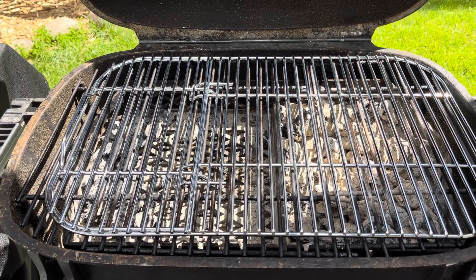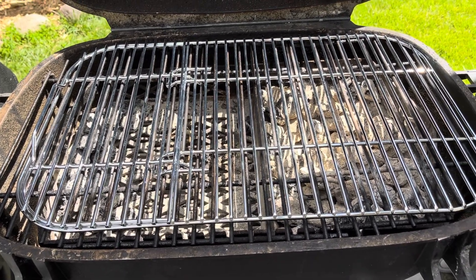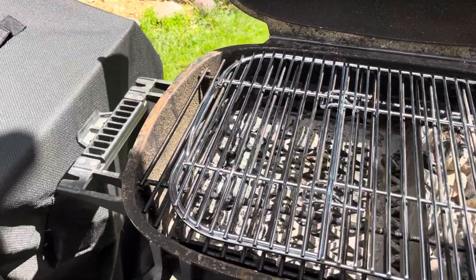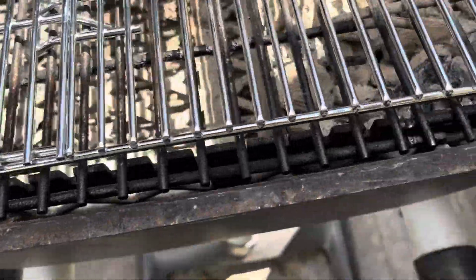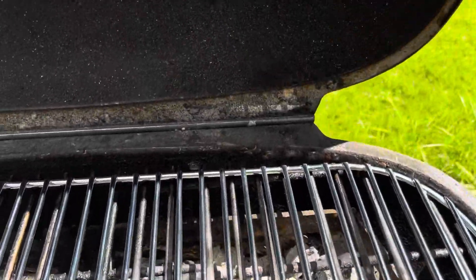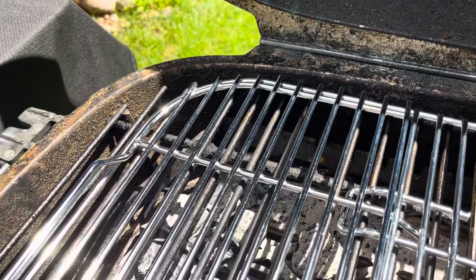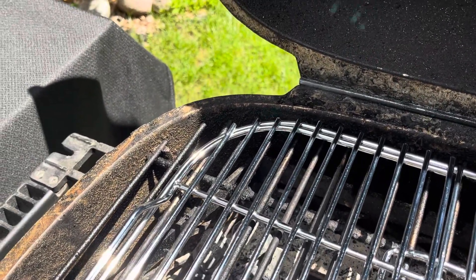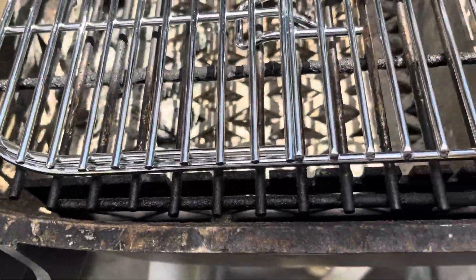This is something way more interesting than I thought it would be — this is the PK 300 cooking grate sitting on top of the PK 360. As you can tell, there's not much difference in size, not nearly as much as I thought there'd be. The 360 does come with more premium features, but for the price difference, that is not a big difference in cooking space.